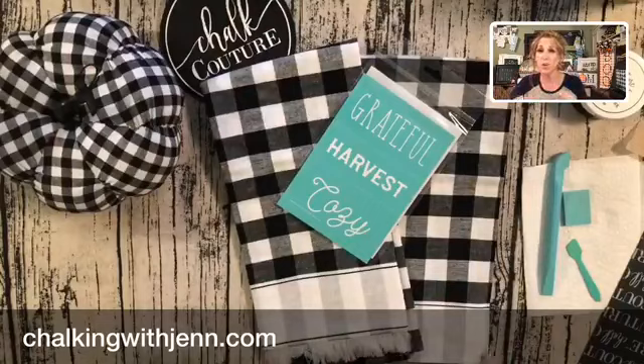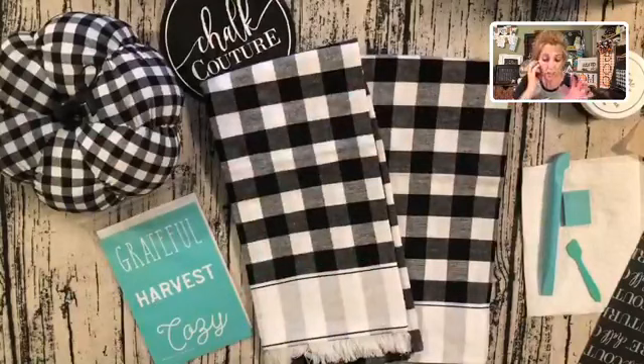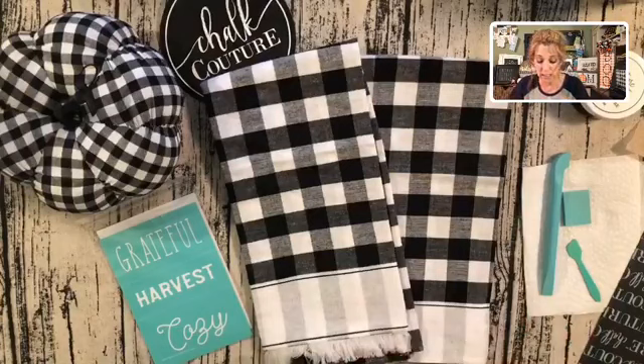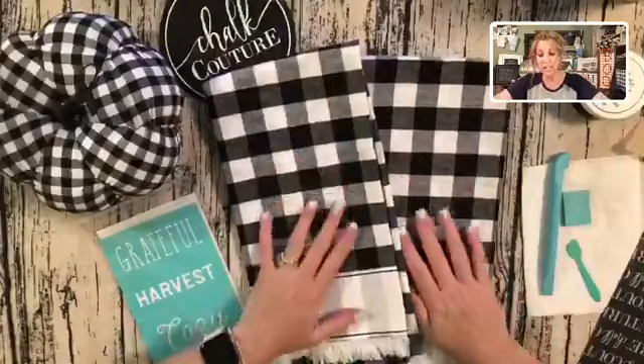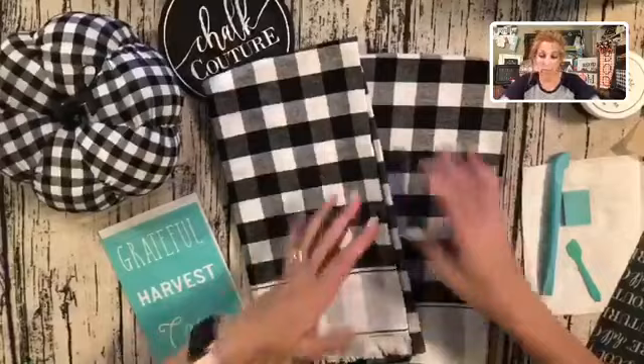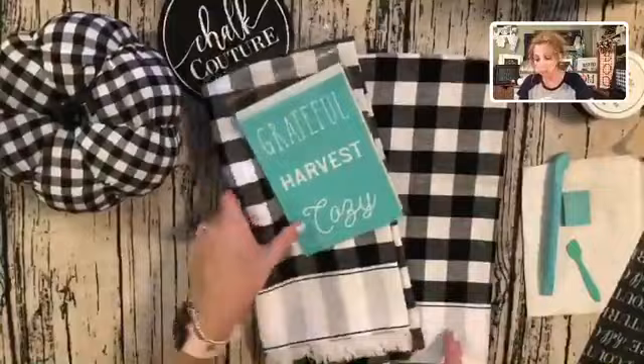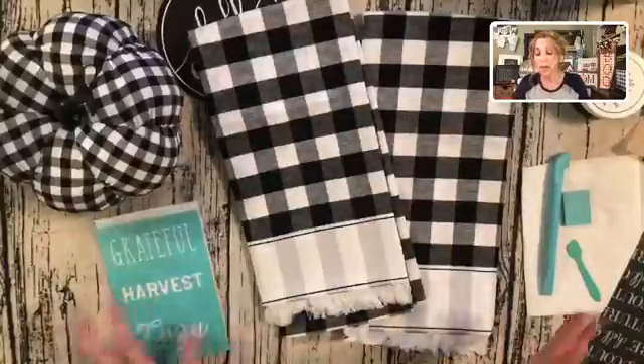Super excited about this fall season — DIY decor is the best this time of year. So here's what we're going to be doing. I have an RV, and I'm going to be going in there and changing up some of my decor over the fall season. I found these online at a very popular DIY home decor craft store — it starts with an H, just so you know — and they are just absolutely gorgeous buffalo plaid. I'm going to take this transfer and ink right on here, so it's going to be super fast, quick, and super cute.